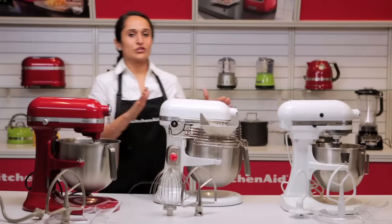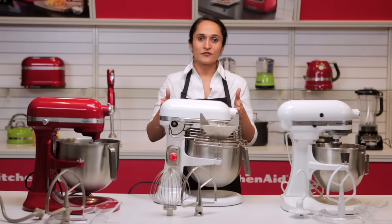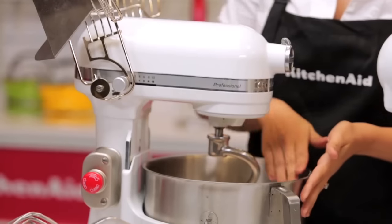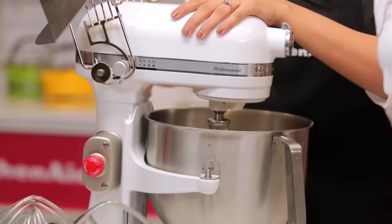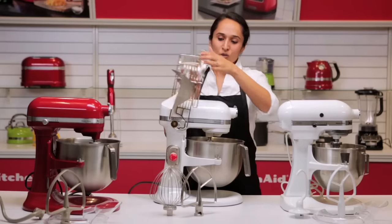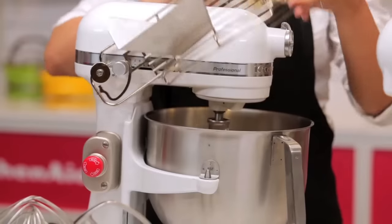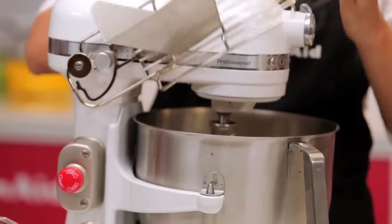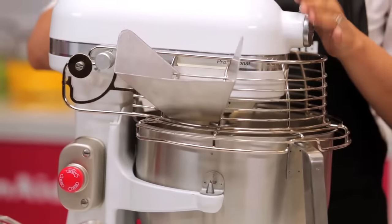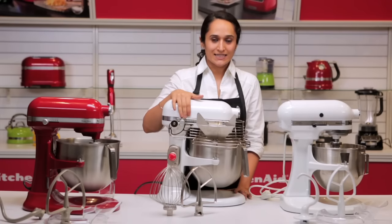We're going to use the professional model to make dough, as it can handle a lot of torque. We have all our ingredients for the dough in the bowl. We'll fix it back into place and lower the cage. The cage also acts as a safety feature — when it's not in place you will not be able to turn on the machine, so it must be in place to switch it on. We recommend using the stand mixer at speed 6 for dough making.